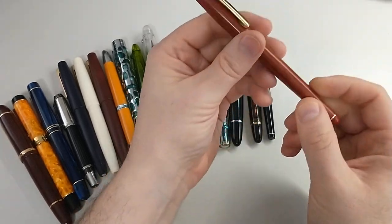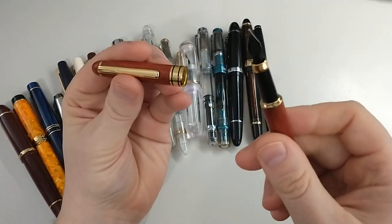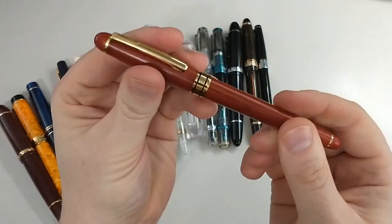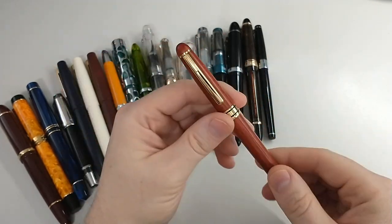This one is another Dryden Designs — same issue as the green pen I just talked about. Snap cap, it's nice looking as far as the wood, but I have had terrible luck with it drying out. So I can't recommend Dryden Designs.